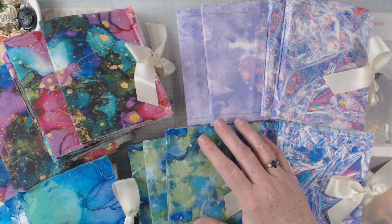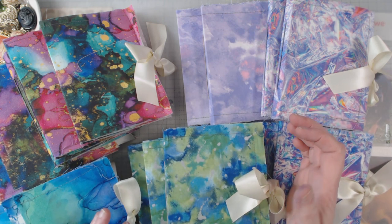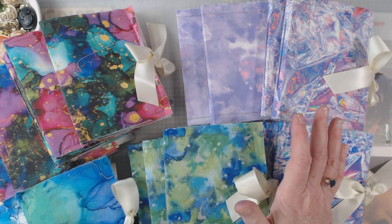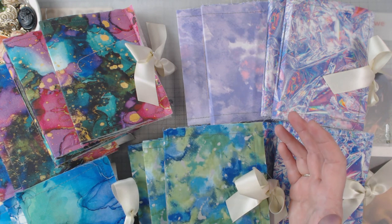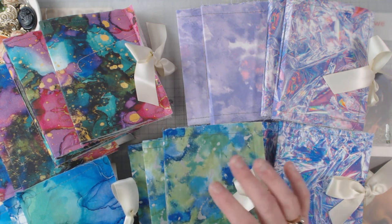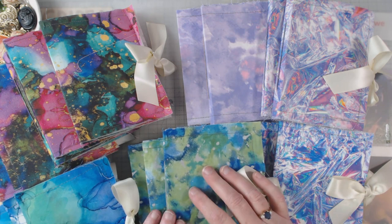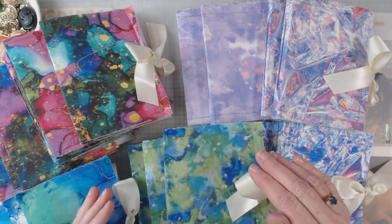Hey everyone, it's Elaine and welcome back to my channel. I greatly appreciate you being here. Today I want to show you — I have 20 little journals here. This is my design team project for this month for Sweet Pea Curiosities. I love the digitals that Marissa does; they're just so unique and she is such a great gal. I enjoy working with her art and her digitals, and what I've done is made 20 little journals.